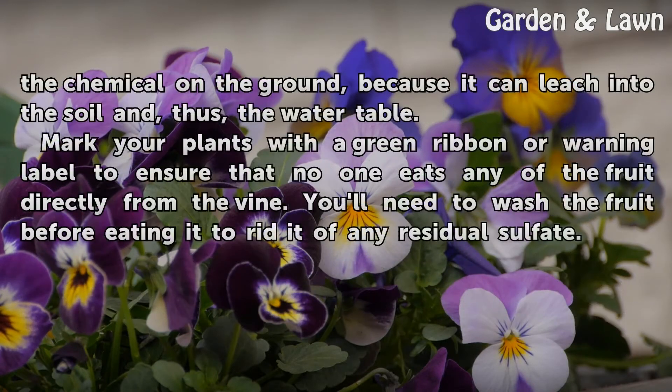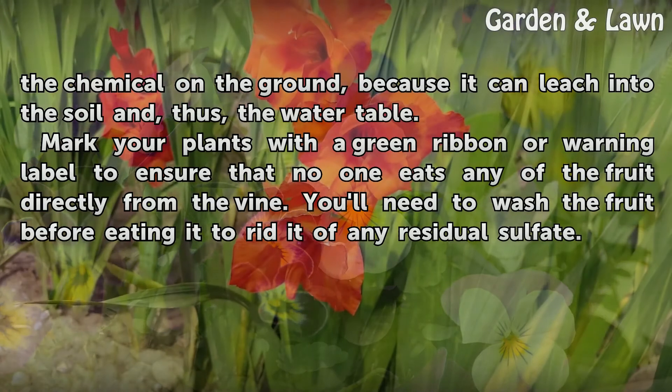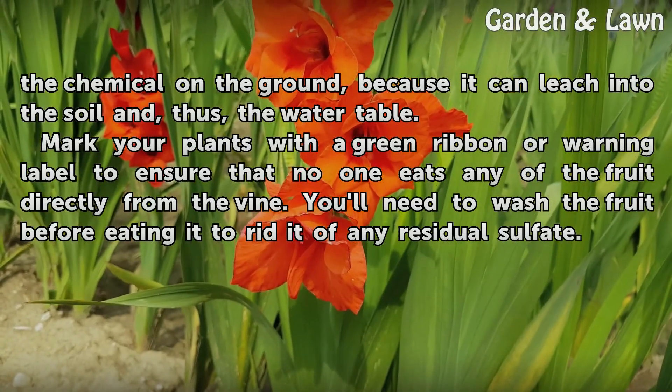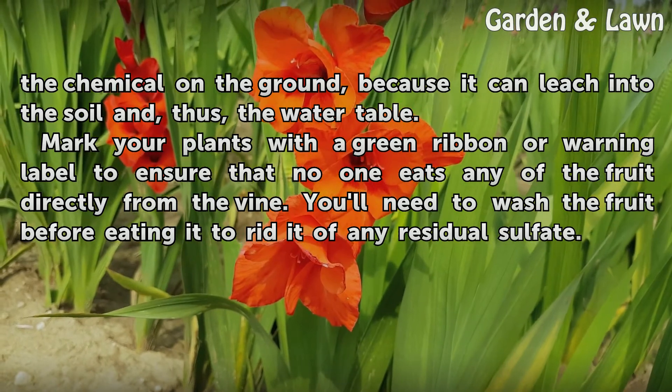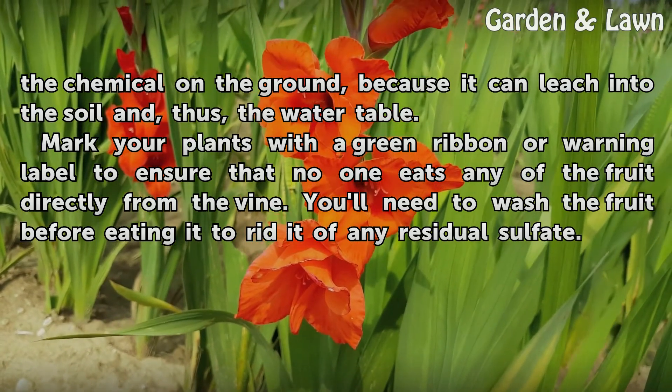Avoid spraying the chemical on the ground, because it can leach into the soil and, thus, the water table. Mark your plants with a green ribbon or warning label to ensure that no one eats any of the fruit directly from the vine. You'll need to wash the fruit before eating it to rid it of any residual sulfate.